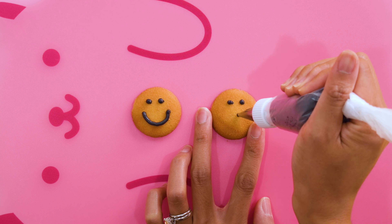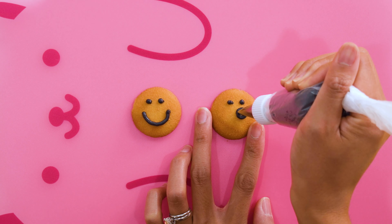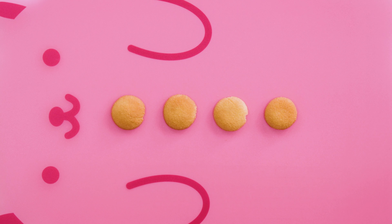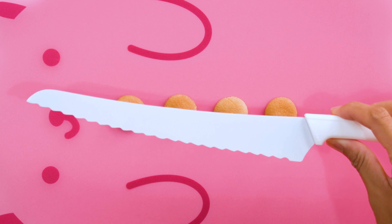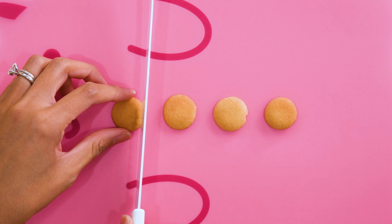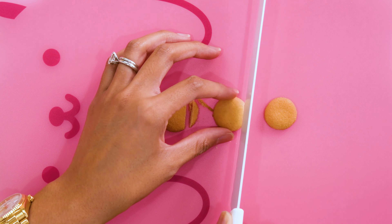I really like how I piped the second mouth because it's so silly. These are the mini Nilla wafers for the ears. I shave off a little of one edge using a serrated knife, so I'm actually utilizing two different sizes. I really like that these cookies don't shatter when cutting through.